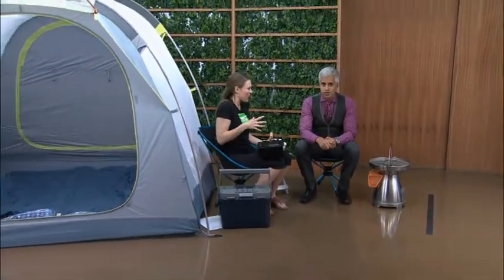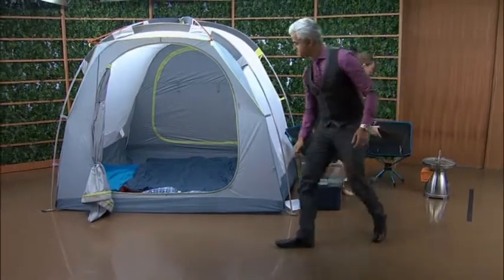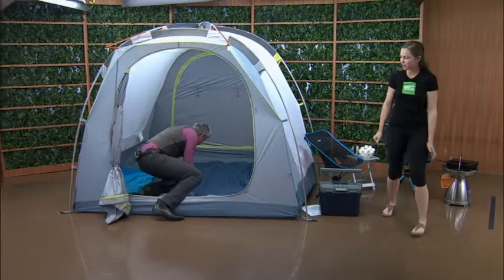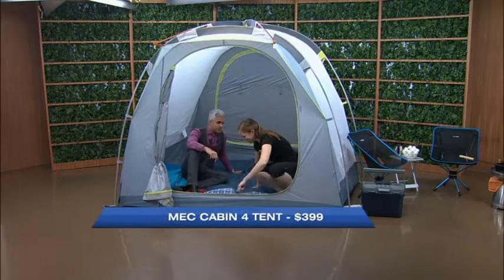A great thing about this tent is the height — it's really nice and tall so you don't feel cramped or claustrophobic, and you can actually get fully changed without having to crawl around. Let's jump in and go camping! MEC.ca is the website, and they're on Twitter as well.